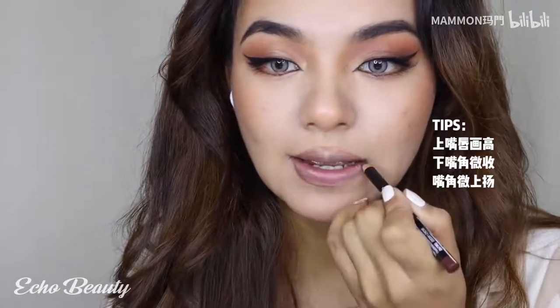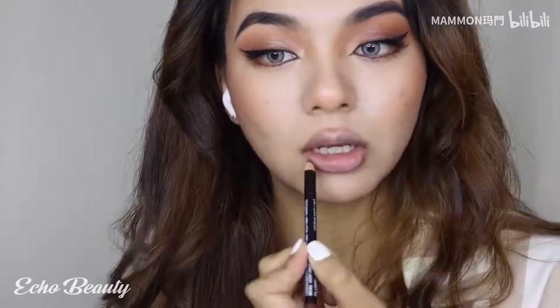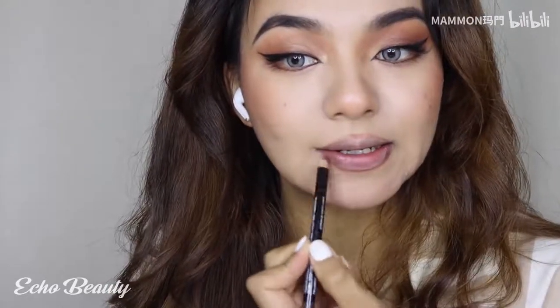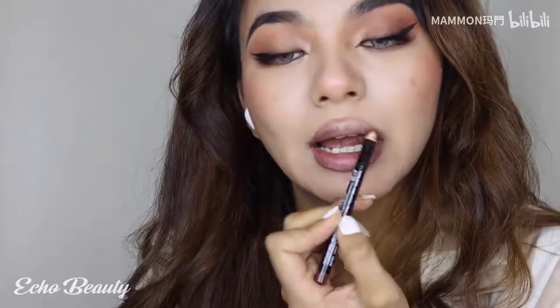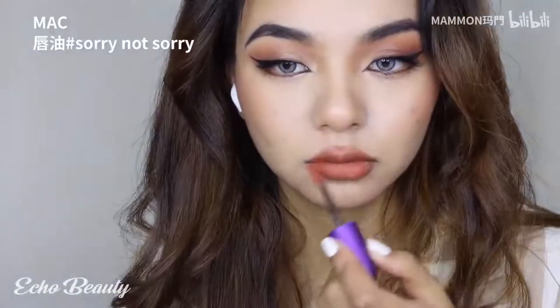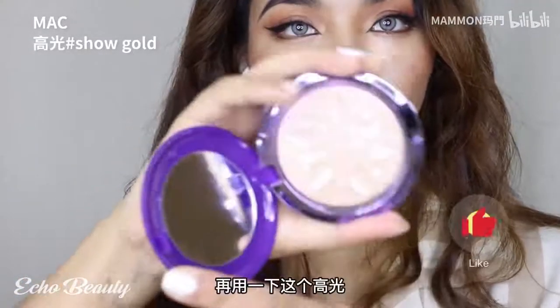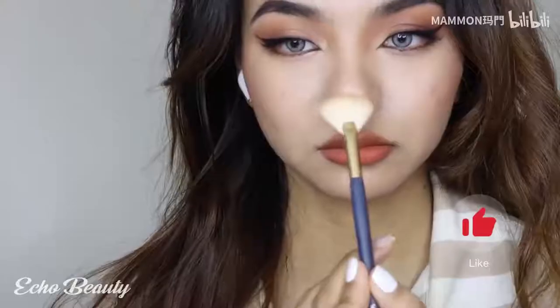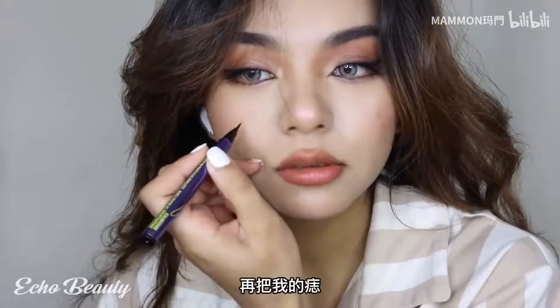The middle part of the lower lip is still drawn out. The corners of the mouth are deepened on both sides, and the middle part of the mouth is also deepened on both sides. Use highlight again, and make my mole deeper.